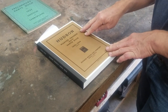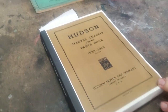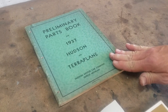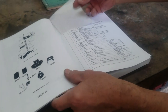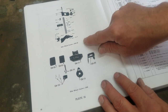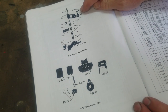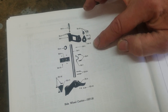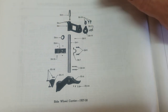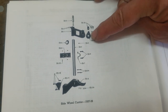Here we have a Hudson Master Chassis Group parts book for 1930 to 1939 — this is a reproduction book. We also have a preliminary parts book for 1937 Hudson and Terraplane, which is the actual original book from the 1930s. Looking at page 82, plate 16, the top drawing shows the side wheel carrier for 1937 and 1938. Part E815 is what we're supposed to put on the car to hold the tire. There's also E818, which is the lock mechanism with two keys, and E812, the bolt that goes in the hole and holds the whole thing together.